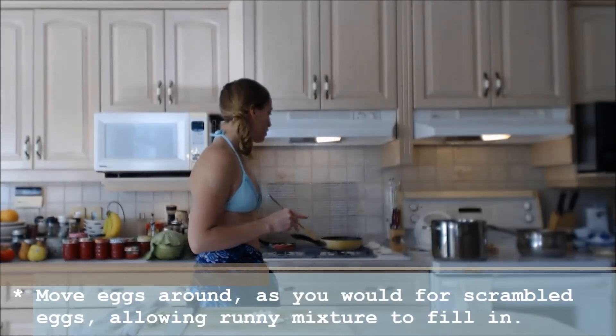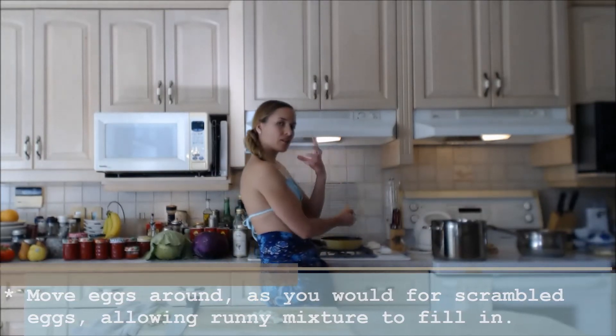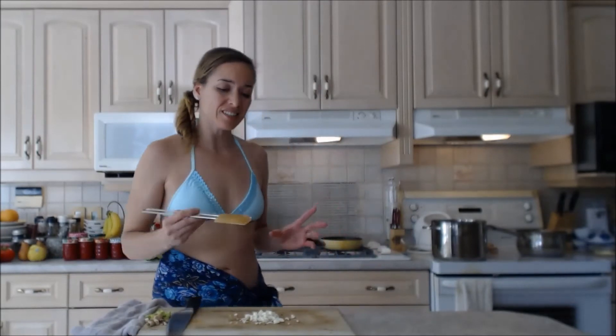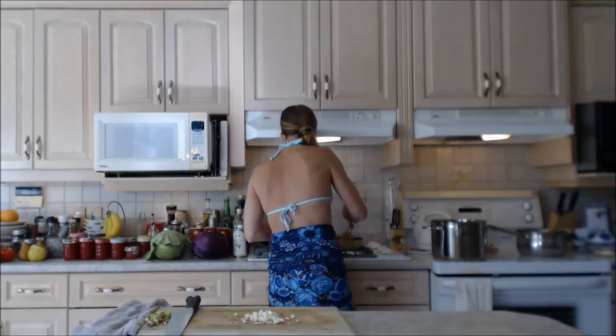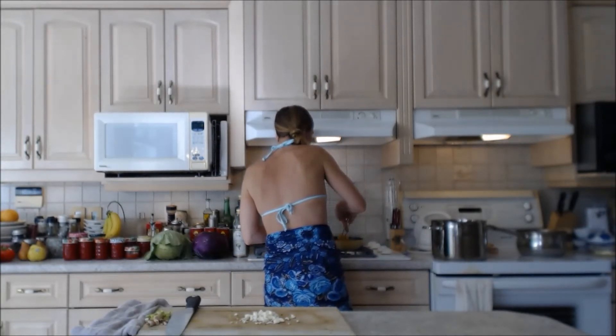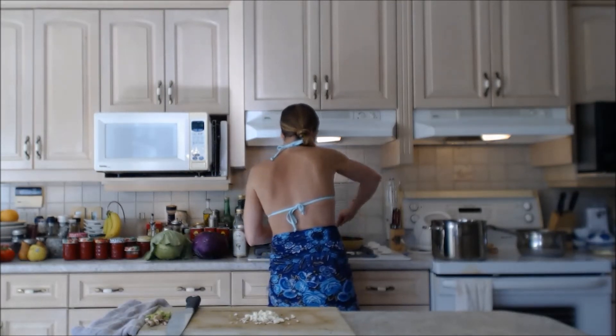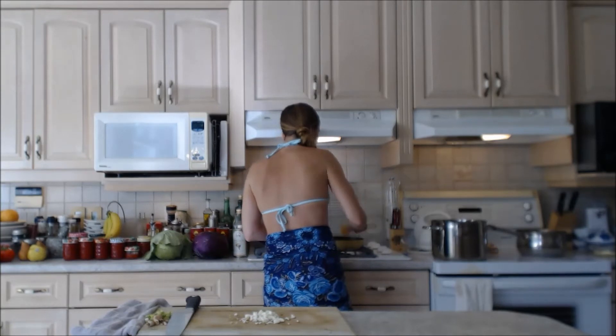I like to start my omelette off as though it's scrambled eggs — I move it around once it gets cooked a little bit, then let the uncooked bits flow through. As I'm doing that I'm scraping the egg off the sides so it comes down. Now I have sort of cooked eggs throughout, but the mixture is still runny enough that it's filling in all the gaps.